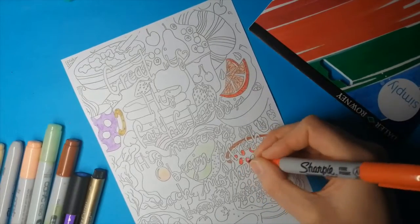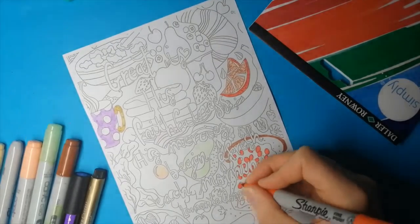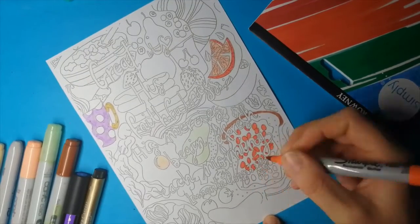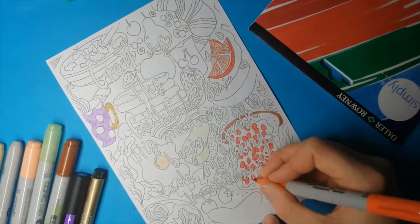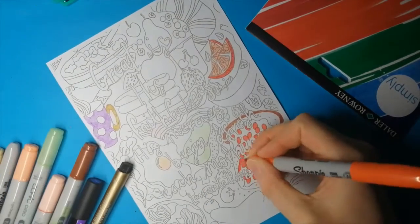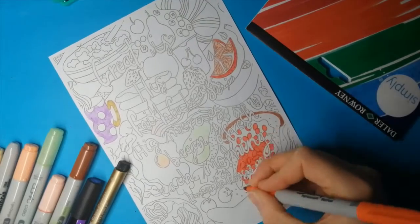I was impressed with it, and at no point did it bleed onto the blue paper I have underneath. It did ghost a little on the other side of the paper, but I would expect that with any paper I would use. And I felt like I could colour right to the line without it bleeding over, like it would with the paper I normally use. So that's good.